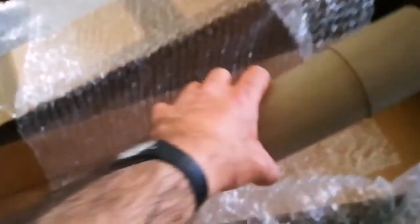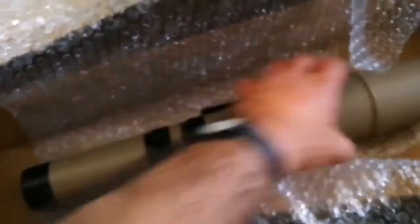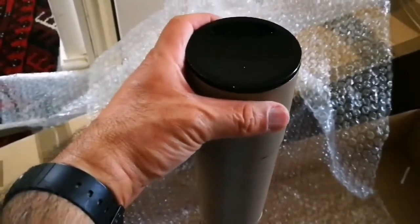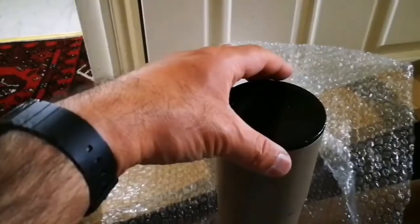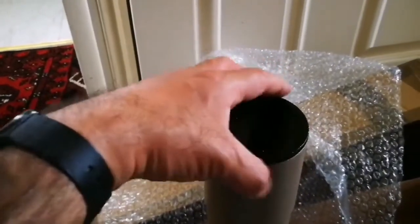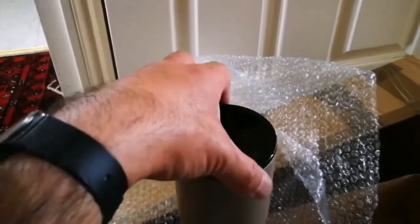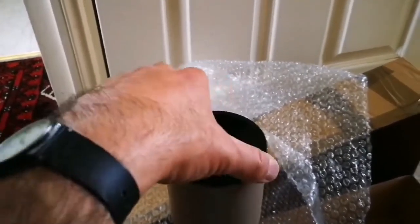That is good quality, old style, and that is 60 millimeter. Let's just open the dust cap. The dust cap is quality — it screws on, so there's no danger of it falling off by accident.